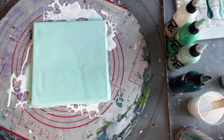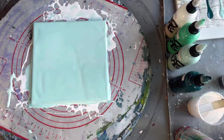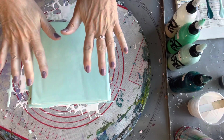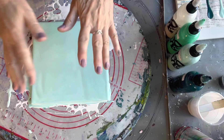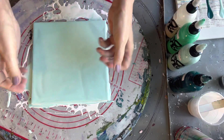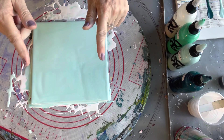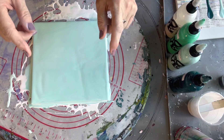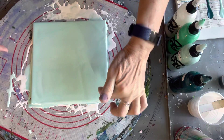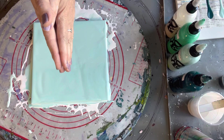Hi everyone, welcome back to Studio 33 Art by K. Today I'm going to be doing a technique which I've really enjoyed doing ever since I started doing paint pouring, and that's a double dip. What you do is lay your paints down on one tile or piece of canvas, get another one, squish it down on top, pull it off, and you get this fabulous pattern. The difference today is I'm going to do a bloom around the edge once we've done that.